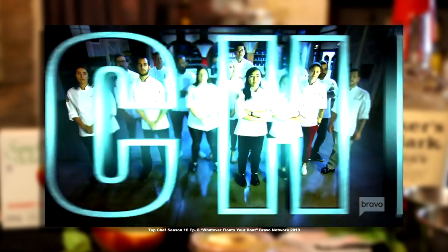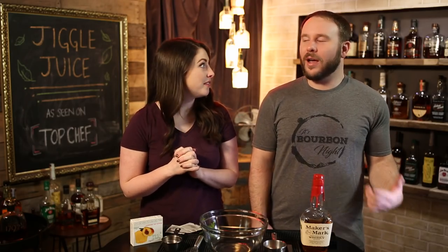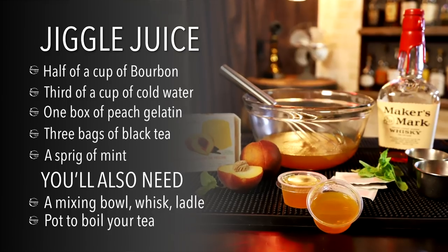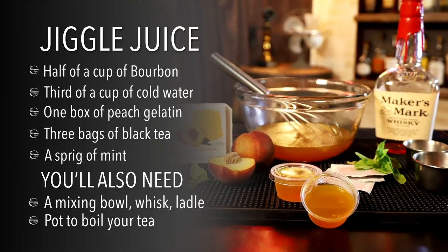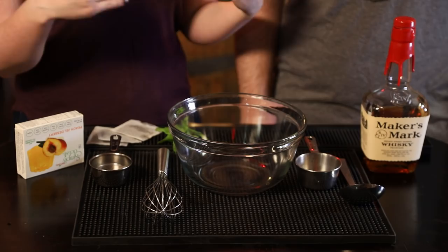However, if you know us, we're from Kentucky — and you know what else is going on in Kentucky right now on TV? Top Chef! One of the contestants is from Kentucky, and on a recent episode she made jiggle juice with Maker's Mark bourbon, peach jello, and mint black tea.